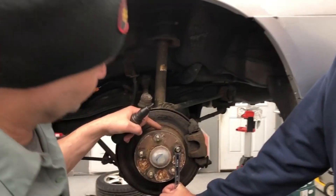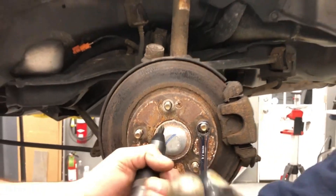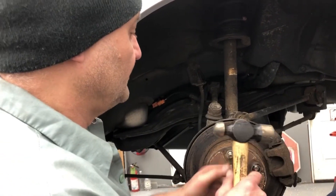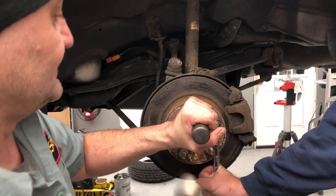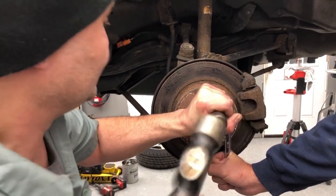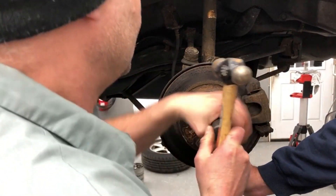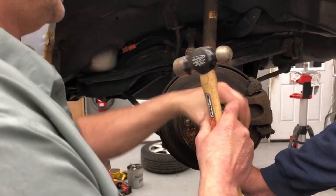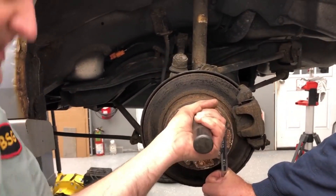You gotta take out this screw — it's just holding the rotor to the backing plate. It's a little rusty. You got the special impact tool — this might be the solution we need. Let me give it a try. Tap it in, get it in nice. That's pretty much the only tool you're gonna use to get that out of there. It's all rusted.